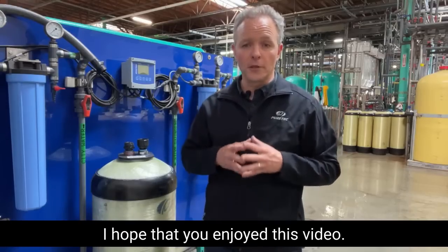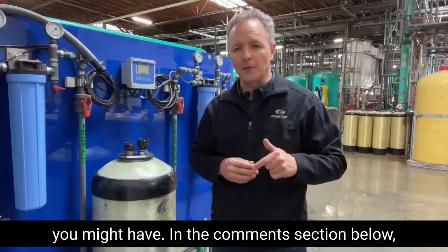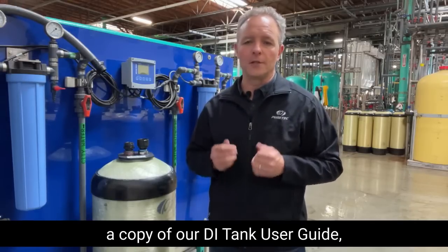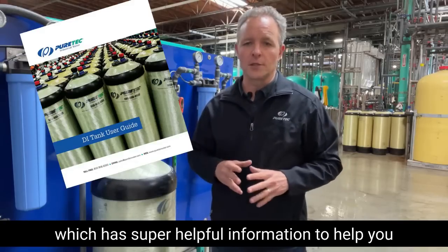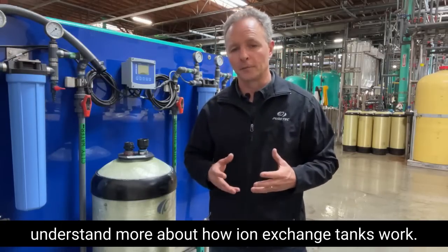I hope that you enjoyed this video. Remember, we're always here to help with any questions you might have. In the comment section below, there's a link where you can download a copy of our DI Tank User Guide, which has super helpful information to help you understand more about how ion exchange tanks work. Thank you.